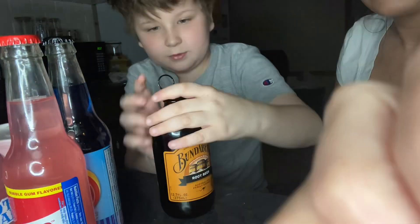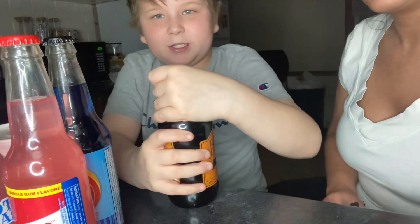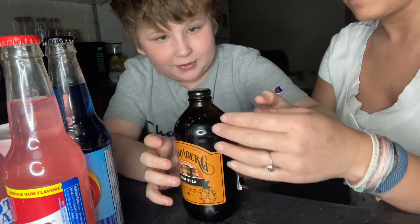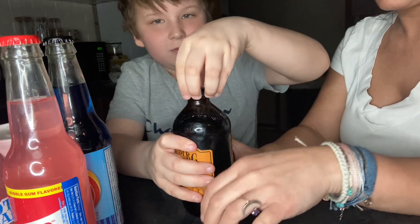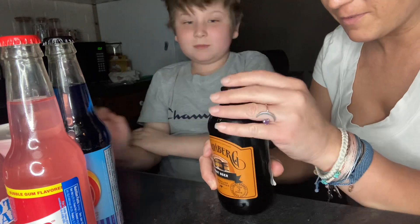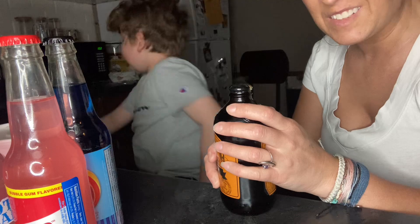Oh crap, how do I — I think it's a no, it's not. It says pull. Well, I broke it, I think. Oh my goodness. Pull out and then up. Oh well, crap. Y'all, now we have to figure out how to open this. Hold on. We might have to make this one work.